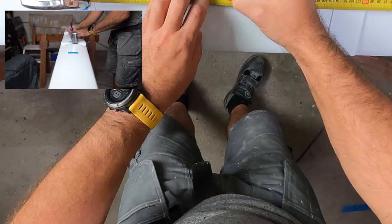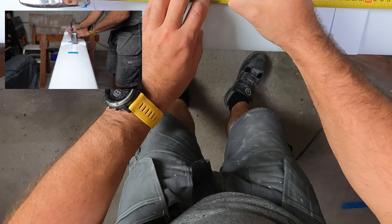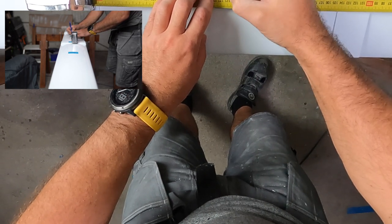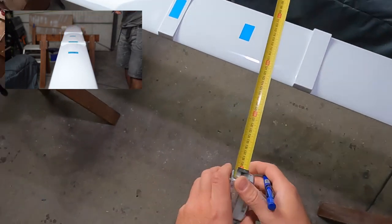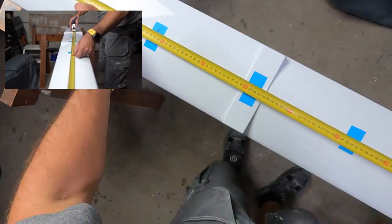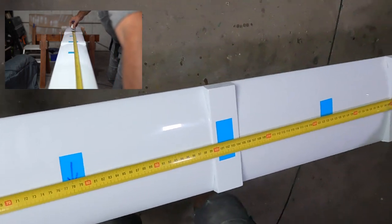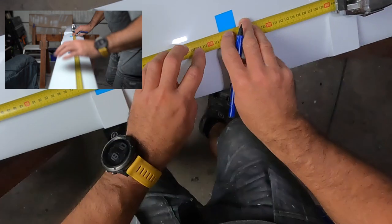With this camera angle you can't see it, but you have to trust me. I will do the same exercise starting the measurement from the other end of the plank. When two marks overlap, it means this is the center point of the plank. If there is a little gap, the center is in between the marks. This is a pretty easy exercise.